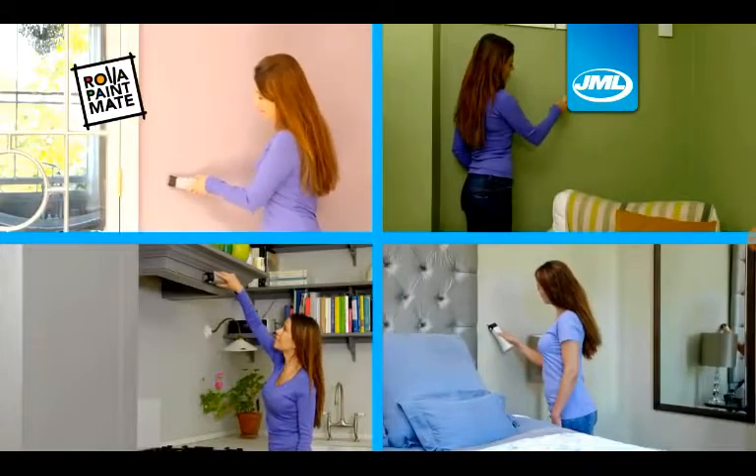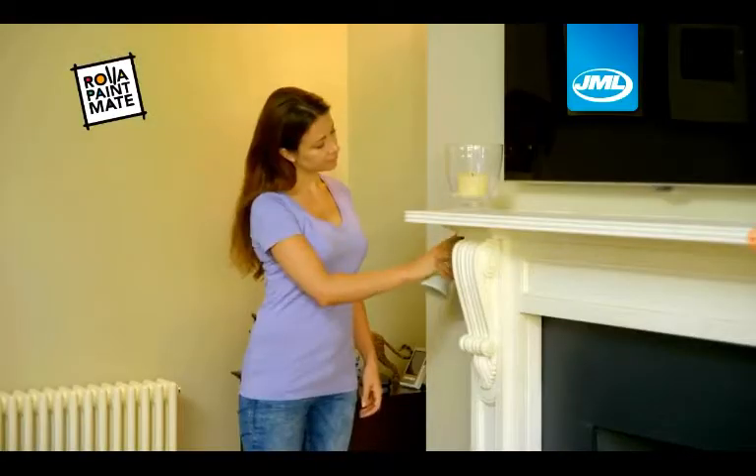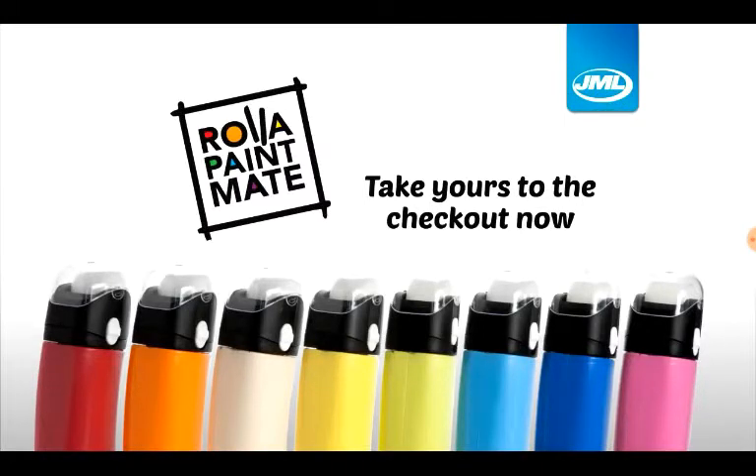Now throw leftover paint! And there's the paint funnel! And whistle this dildo! Take yours to the checkout now! Cold stage! Well fired up! Thank you.